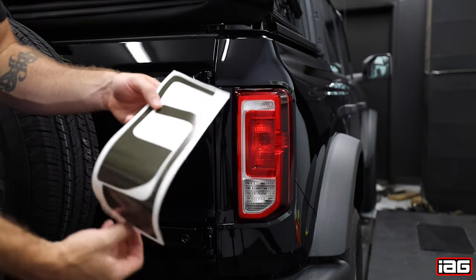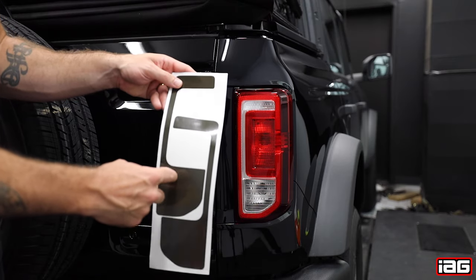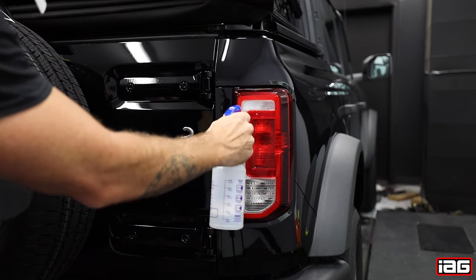Make sure you're peeling the correct side for the tail light that you are working on. Then use your mild soap and water solution and spray down the tail light surface where the film will be applied.